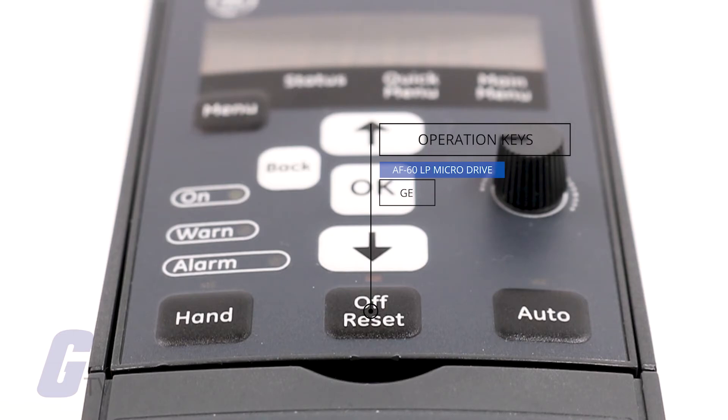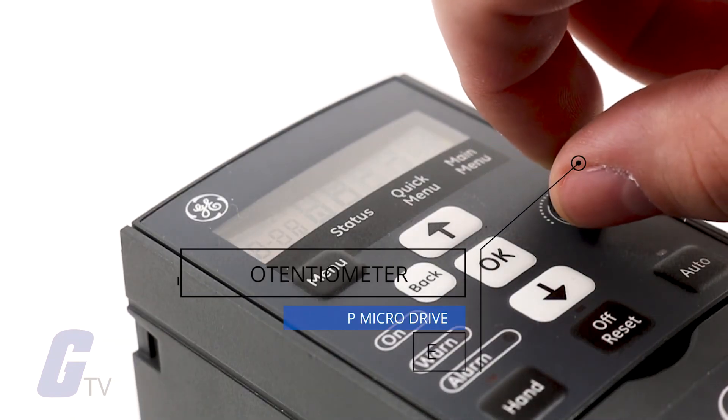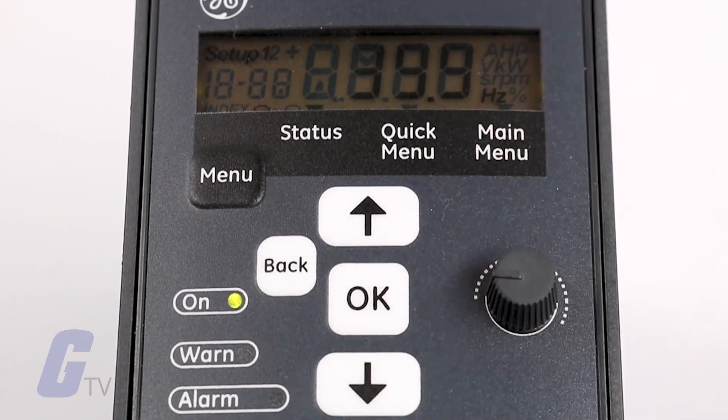Off/Reset stops the motor unless it's in alarm mode, where it will instead reset. Auto sets the frequency converter to be controlled either via control terminals or serial communication. The potentiometer operates differently depending on which mode you are in: in auto mode it acts as an extra programmable analog input, and in hand mode it controls the local reference.